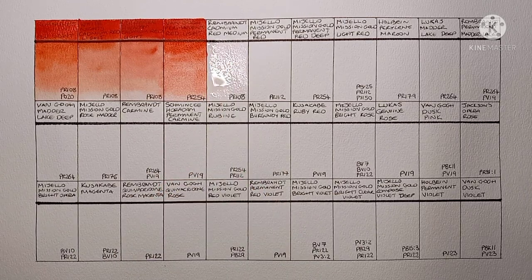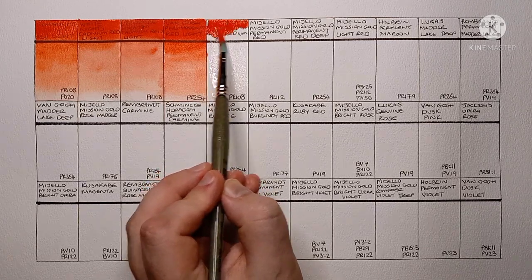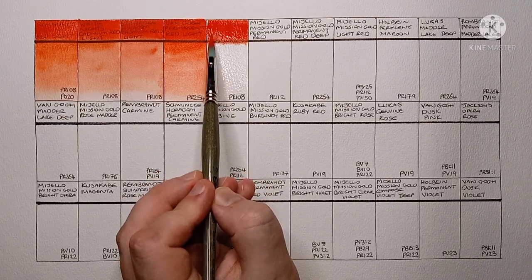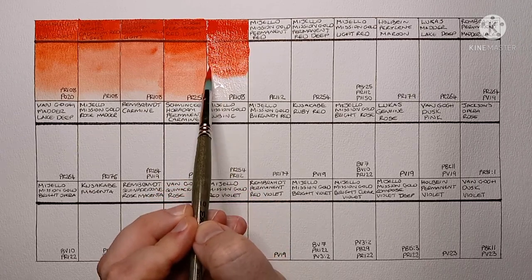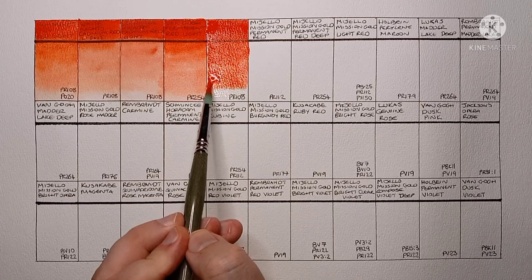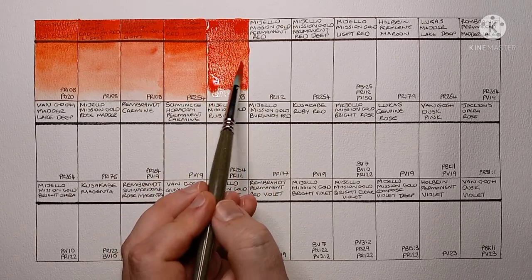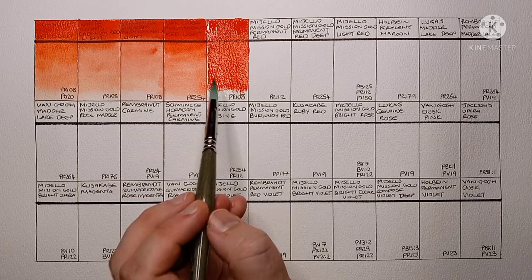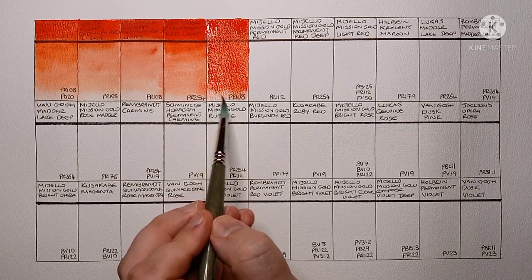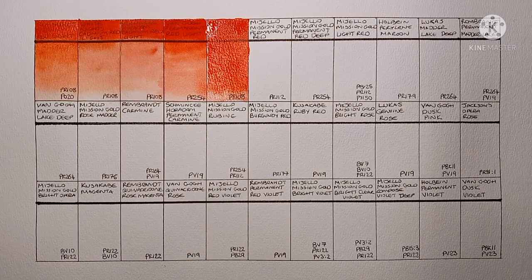Next is Rembrandt Cadmium Red Medium, PR108. Rembrandt used to have three cadmium reds in their range — a light, medium and deep — but I think now it's just cadmium red and cadmium red deep. I think I prefer this one to the cadmium red light. I always like to have an intense red available even if I almost never use it.